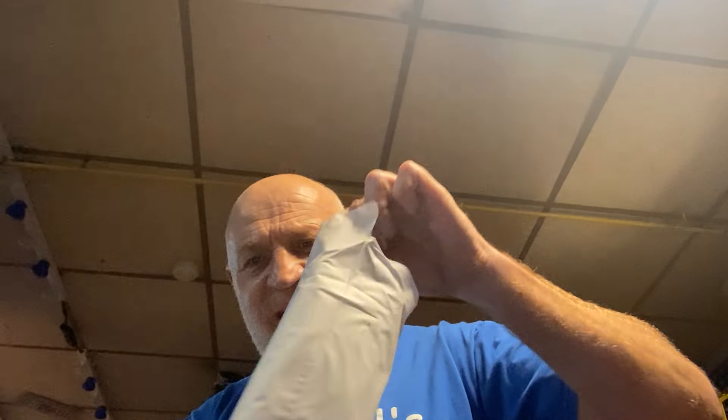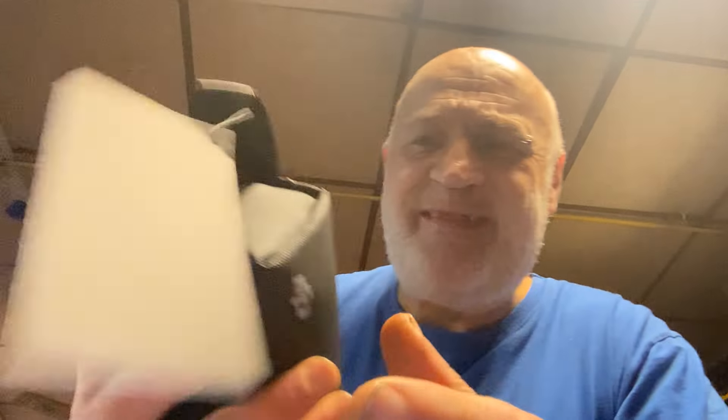Oh, it's even got a carry case! It's got a posh carry case on it — look at that. How posh is that, eh? I'm so excited.